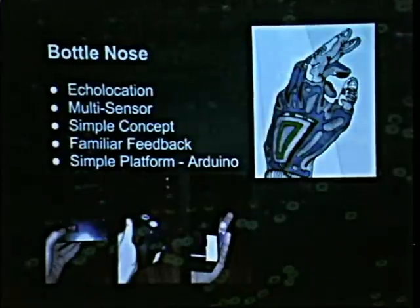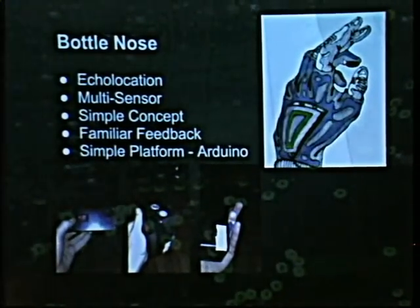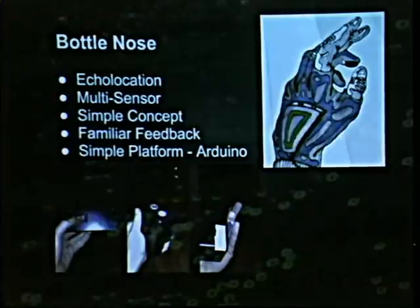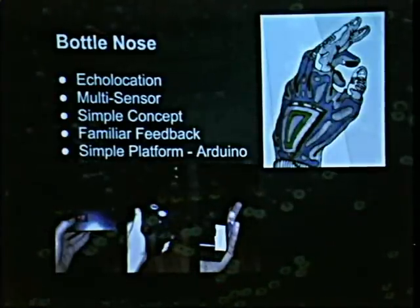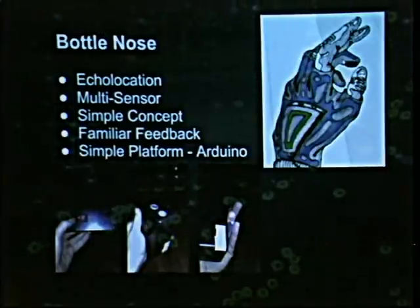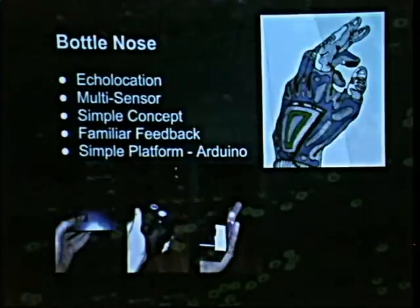The first device that we built was called the Bottlenose. When I got my finger magnet in 2010 — it's kind of become a grinder rite of passage, the blood sacrifice to the grinder gods — I started feeling all these fields and found it fascinating. The first thing that sprung to my mind was that I can interact with this with electricity, so that kind of makes it a digital port.